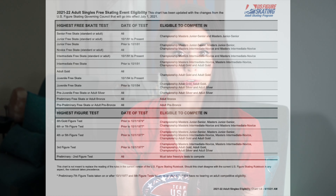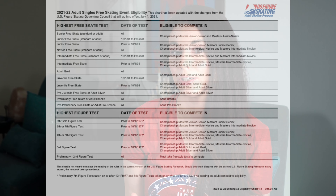Before you can test your adult pre-bronze free skating, you must first have passed your adult pre-bronze moves in the field. Or if you're crossing over from the standard track, your pre-preliminary moves in the field.